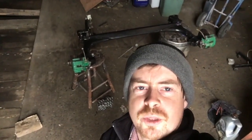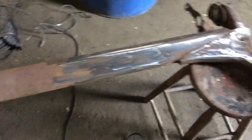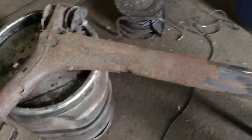Hey guys, so in this video we are restoring the rear axle. Here we have the rear axle. I'm currently sanding it all down — that's one side done. I still obviously have to do this side, but that's what it looks like before I go near it — it is all rusted.